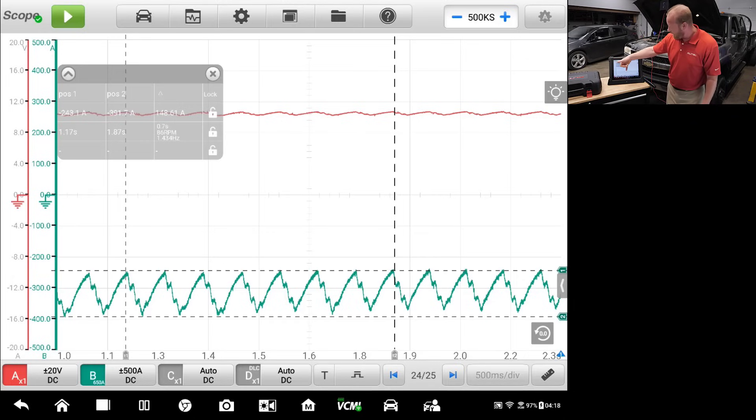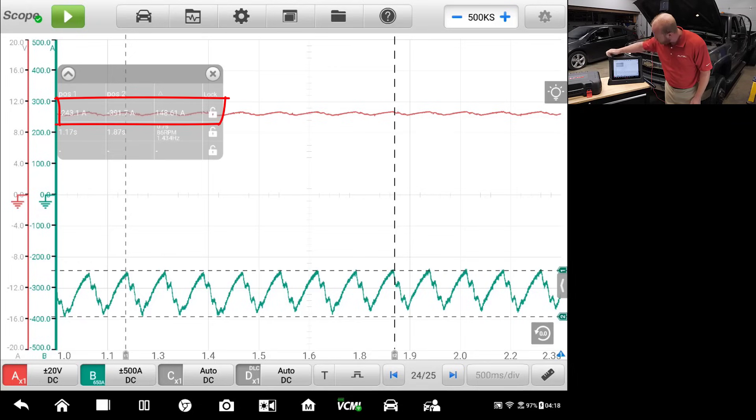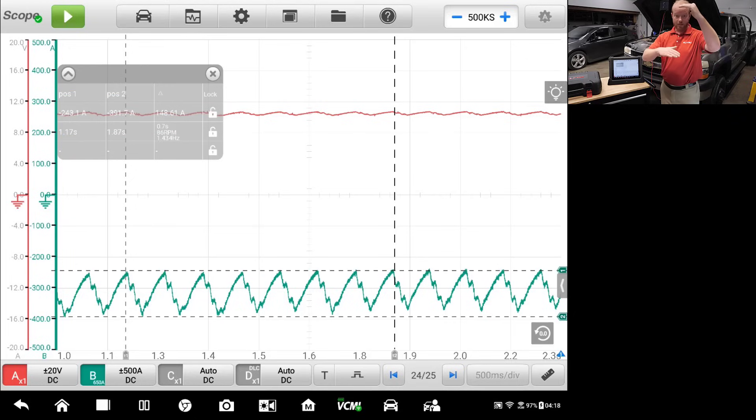I've pulled T1 to position one and counted out eight peaks, so I have eight cylinder events measured with the high point and low point displayed. Looking at positions one and two, position one is 243 amps and position two is 391 amps, giving me a delta of 148 amps. That means from my highest to my lowest amp draw peak-to-peak, there's a 148-amp difference, and the millisecond breakdown is also shown.